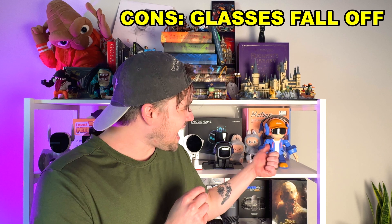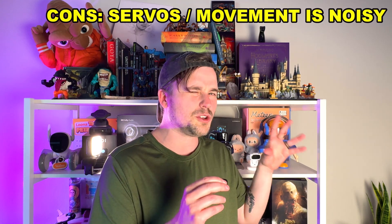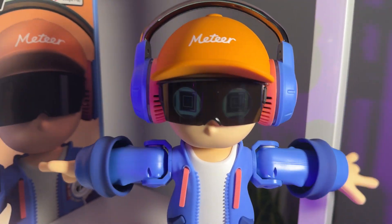Con number one: his glasses and the magnets on the sides kept falling off. His glasses stayed on when he was dancing, but when I would adjust his hat or move him, his glasses would usually fall off and one of the neodymium magnets would fall out. I think you could solve this with super glue, but the company should probably do that before shipping. Con number two: when he's dancing, his servos or motors are a little too loud. This became especially apparent when I connected Bluetooth and played music — I could barely hear the music without turning it way up because his servos were just so loud.